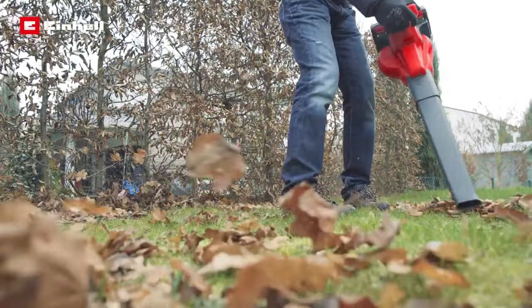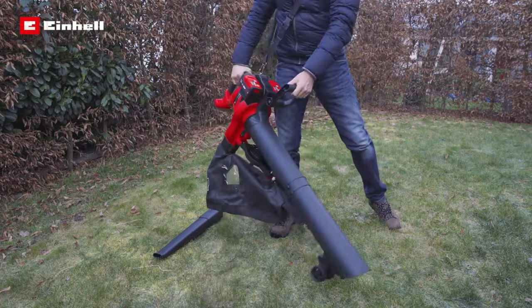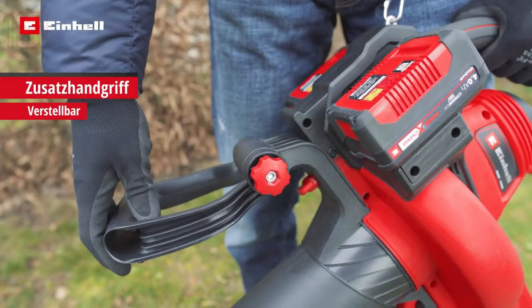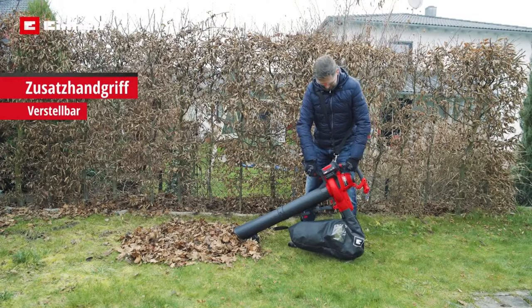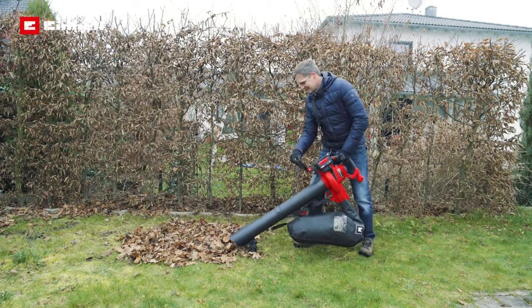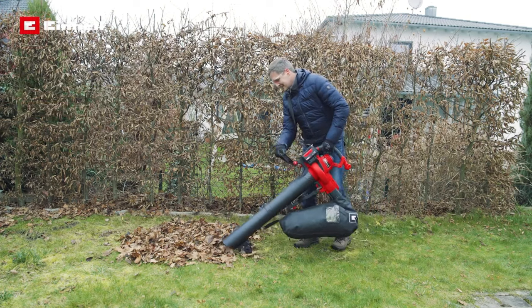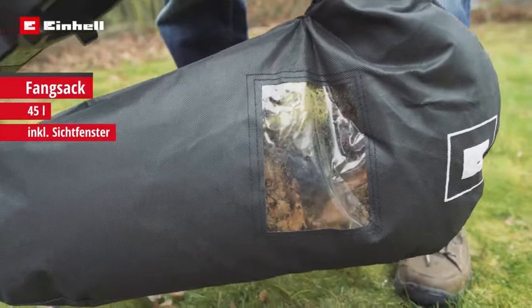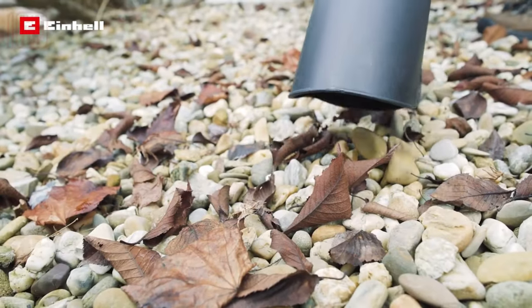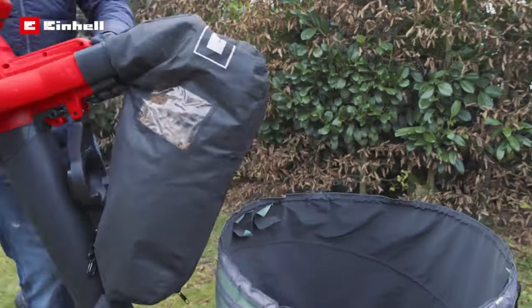Despite its robust performance, this equipment remains user-friendly thanks to its lightweight construction, tipping the scales at just 3.1 kilograms. To ensure the operator experiences less fatigue during garbage collection, a wheel mounted on the pipe alleviates some of the weight. The GECL 36-230 is your reliable partner for maintaining a neat and tidy outdoor space.